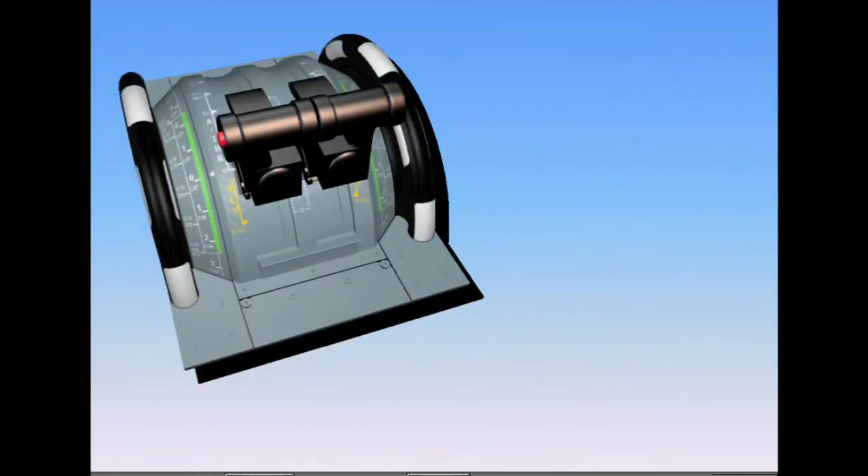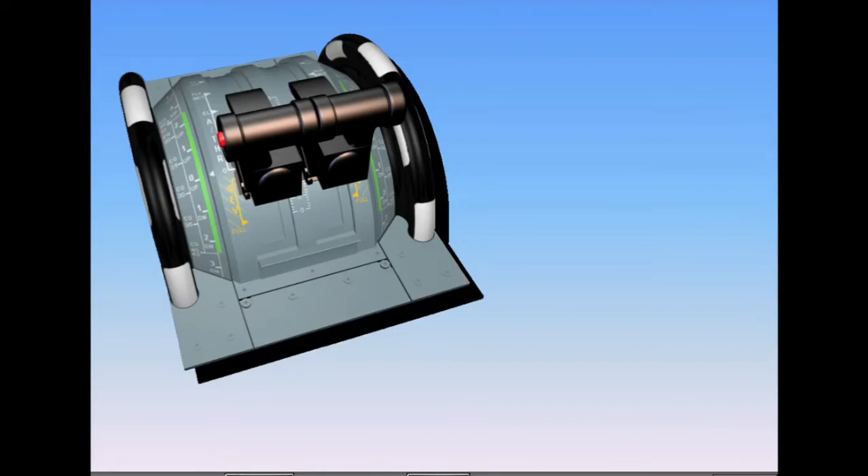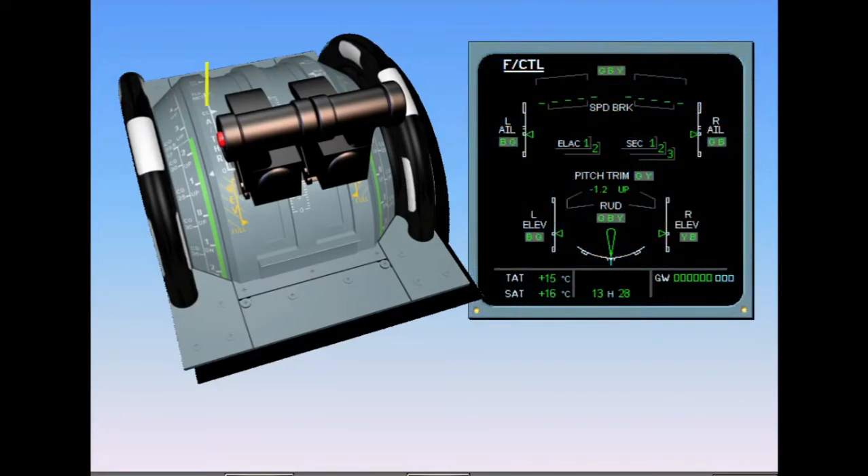Takeoff trim is set manually using the trim wheels. The pitch trim values are indicated on the scales beside the trim wheels, and the takeoff trim has to be in the green range. The pitch trim position may also be seen on the ECAM flight control page during the flight control check when taxiing, if required. The after-start sequence for flight controls is now complete.